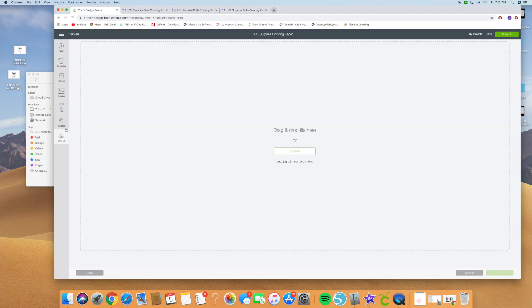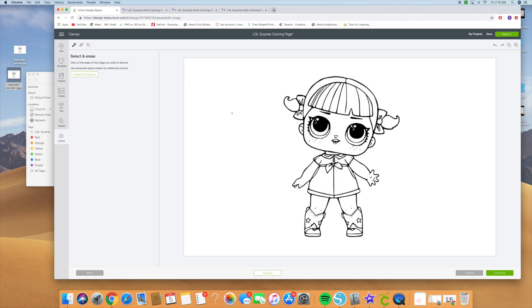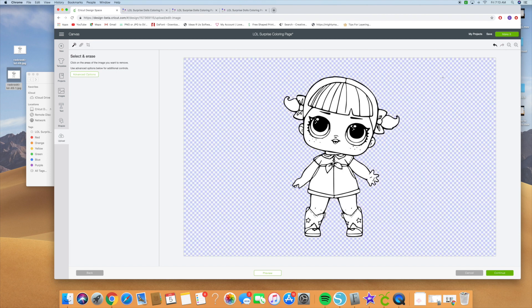Then I went to Cricut Design Space and you're going to upload the image. Hit Complex, and we're going to delete all the negative areas that we don't need. We're going to use the Select and Erase function to erase the background. Since we're going to make it into a layered image, we need to erase all of the inner parts of her hair and her body as well.